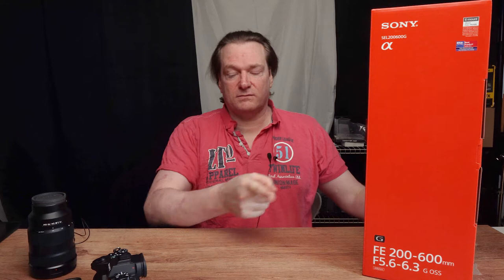Hello. I bought a new lens for my Sony camera. This is the lens. That's the camera.